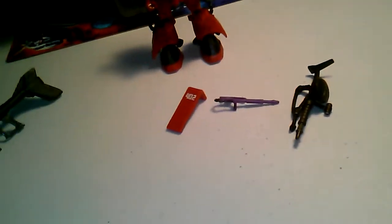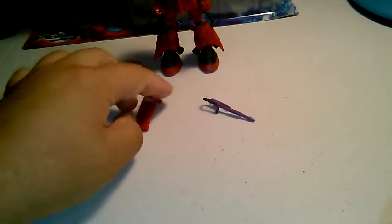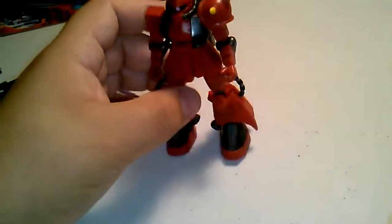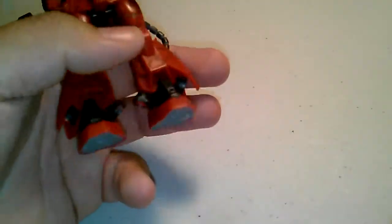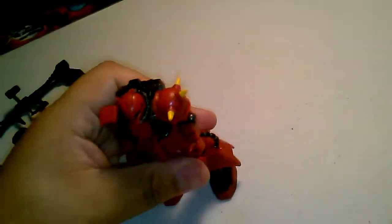So this is Johnny Ridden's Zaku 2 — prototype, I guess — because there are like three versions of this: Shin Matsunaga's Zaku 2, the Black Tri-Stars, and then Johnny Ridden's high mobility. Compared to the Black Tri-Stars and Johnny Ridden's, this one gets armored ankles — armor for his legs — so when they shoot his leg it won't blow up since he has boosters on there. It's a very nice looking figure.